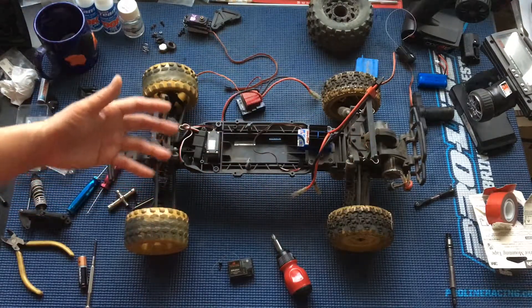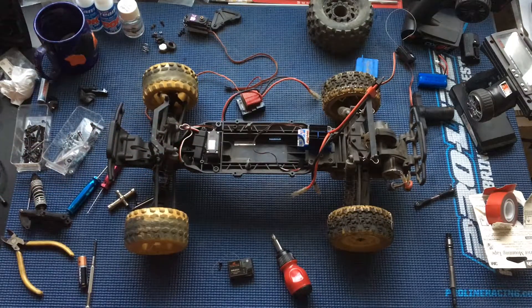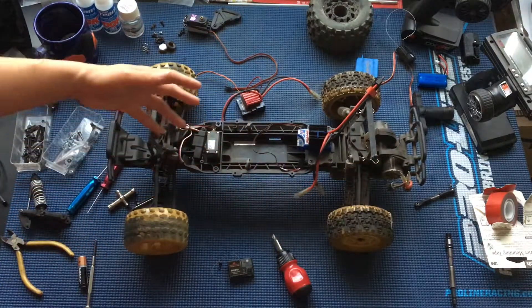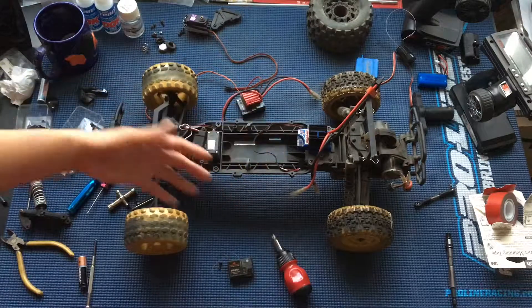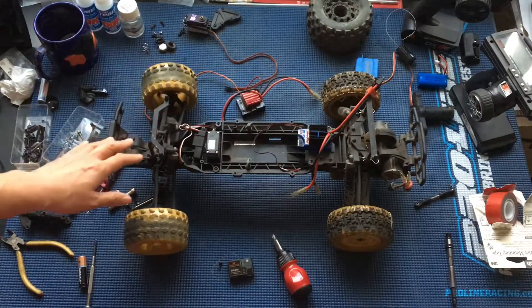You guys can check out our videos on our ECX brushless — just pushing down a lot of power, then you start breaking stuff like the drive shafts and the steering knuckles and whatnot, but it's an extremely durable vehicle.